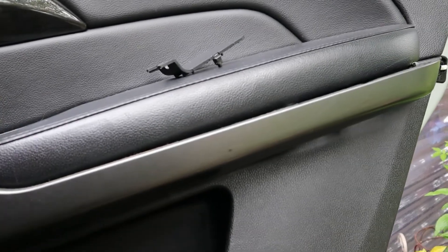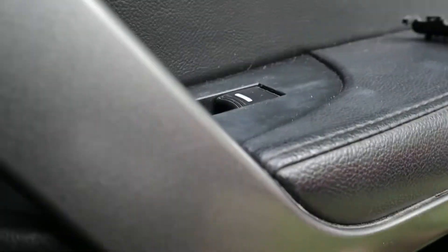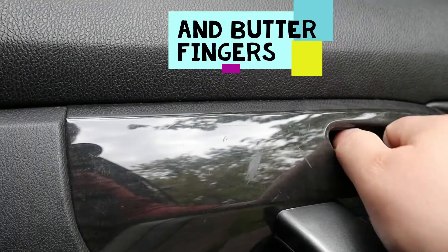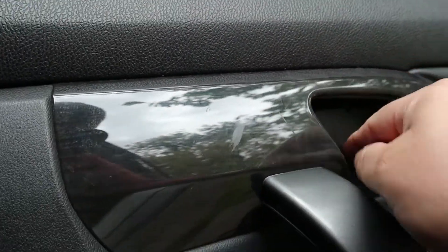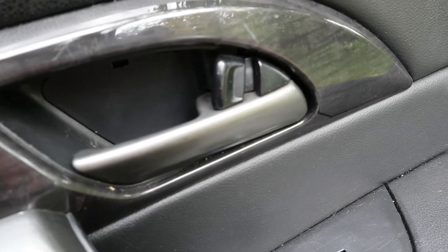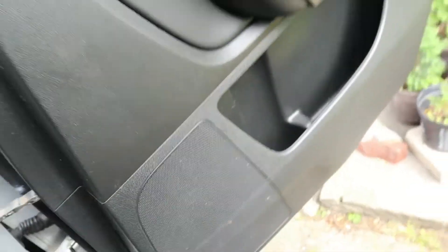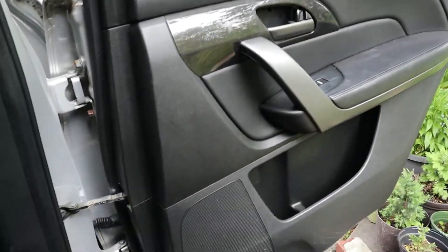Alright, so we put it back on the door, got our screws on there right there. We're gonna put this little clip back on — it's a little challenging, I got big hands, but I get it done. The trick to that is: go in and then push down first here, and then go up there. That's the little trick to it. Alright, that's that — speaker is in, door panel is back on, I am happy.